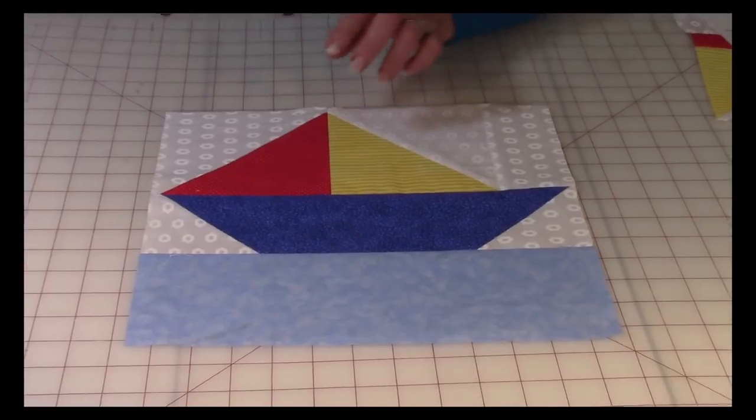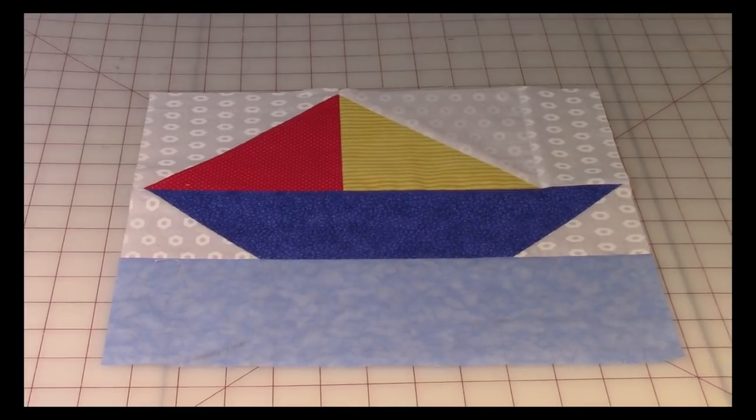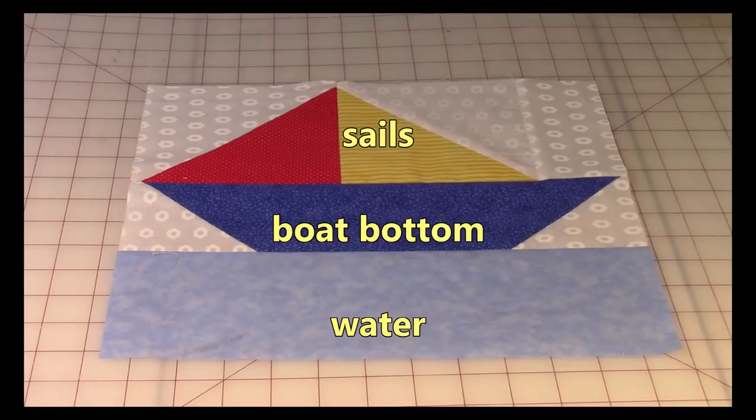You can see that I'm using primary colors here because I thought this was a perfect block for a children's room, a baby quilt, a pillow, whatever you wanted to make out of it. But remember, you don't have to make it out of primary colors — you can use any color scheme that you like.